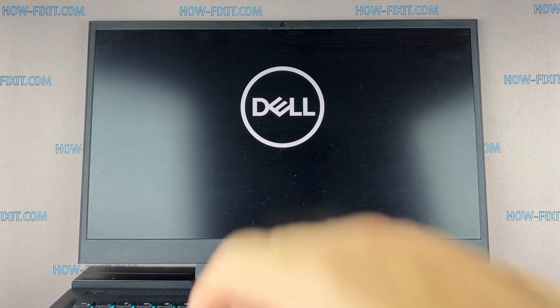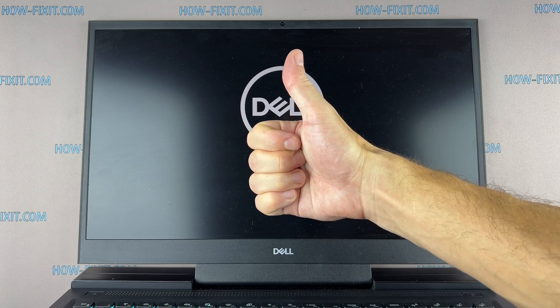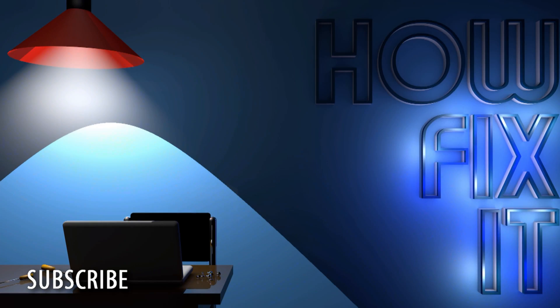Well, that's all. From How Fix It — see you guys next time.